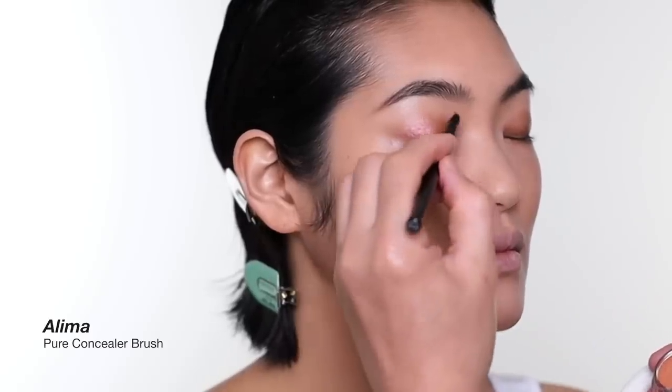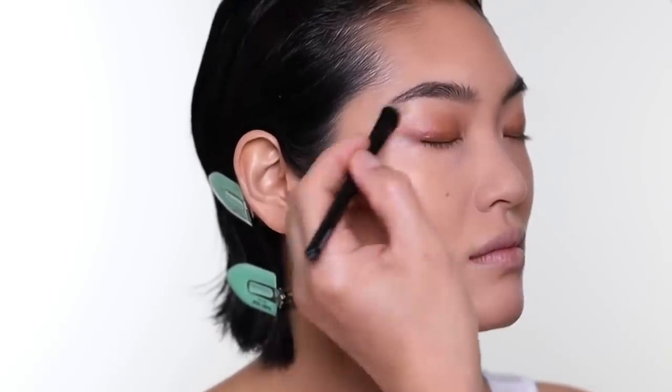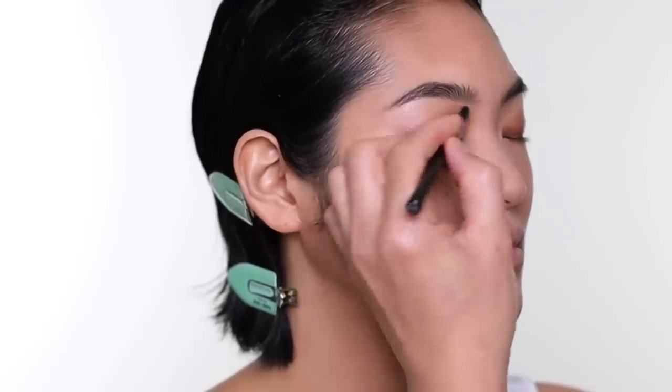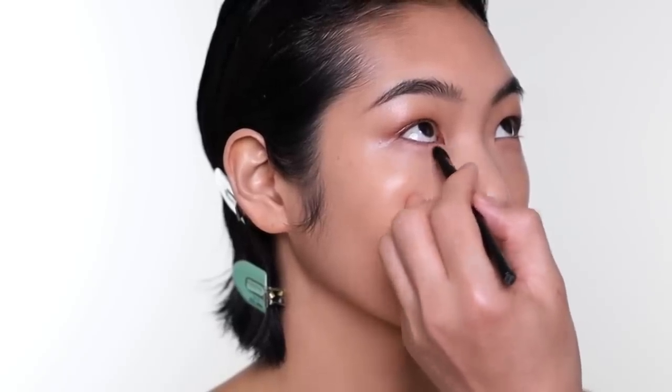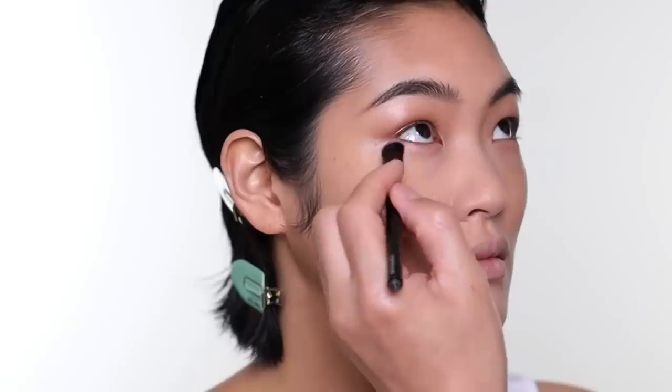Next I'm using the other color and blending everything out, then I put it all over the brow bone and the rest of the lid area that didn't have the other color. Also, I want to keep a little bit on the lower lash line — I think it defines the shape of the eye a little more.